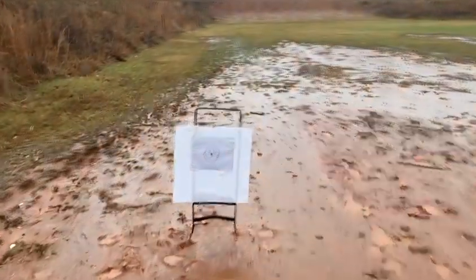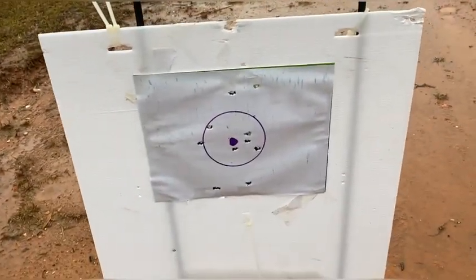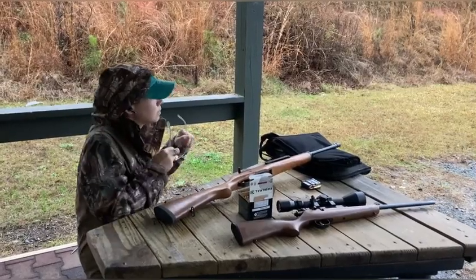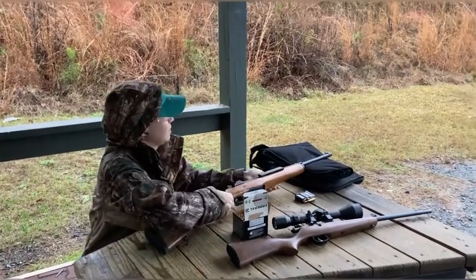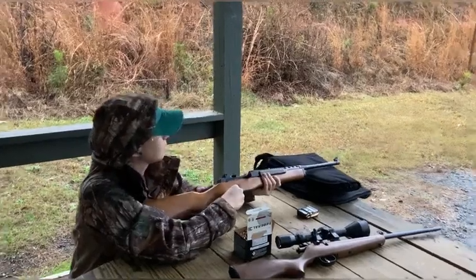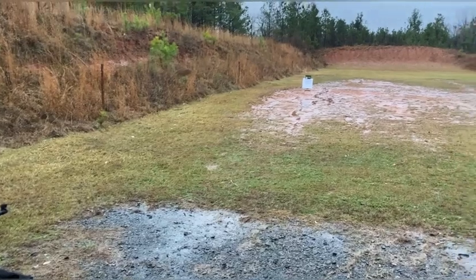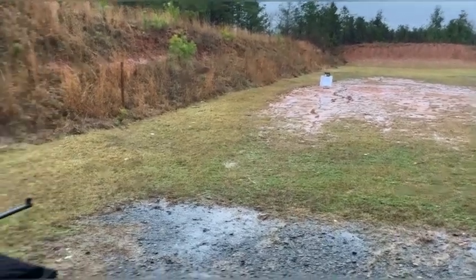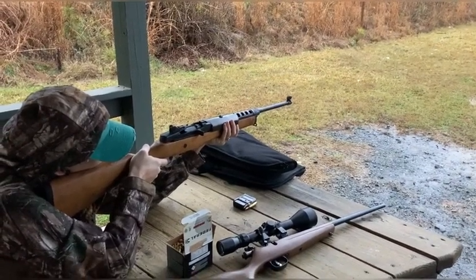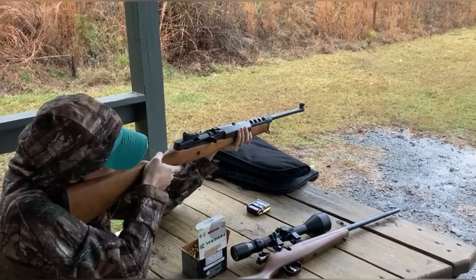First 10 rounds out of the Mini 14 Ranch Rifle, open sights — not bad. As she waits to clean her glasses, she stalks the prey. Cycling the round into the Mini 14, 5.56 NATO standard — she will now kill the mouse on the target. And I will be hit in the face with brass, and also piss a little in my pants from the muzzle flash.